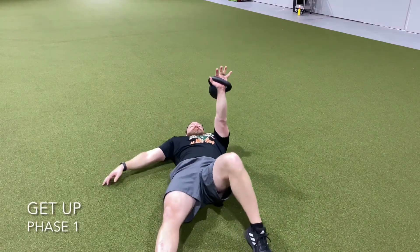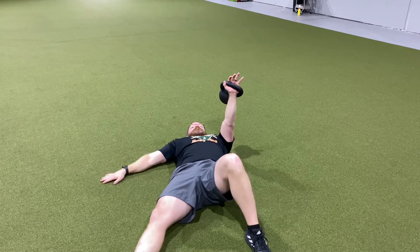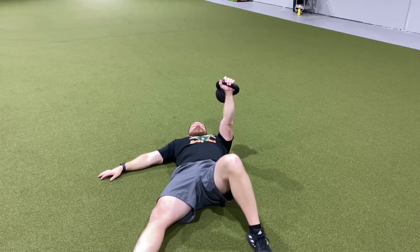For this get-up variation, we're going to start off on your back in an arm bar position. Same side leg and arm down, same side leg and arm up.